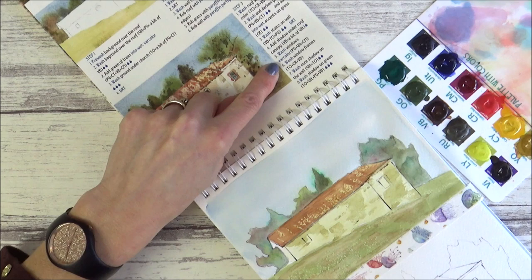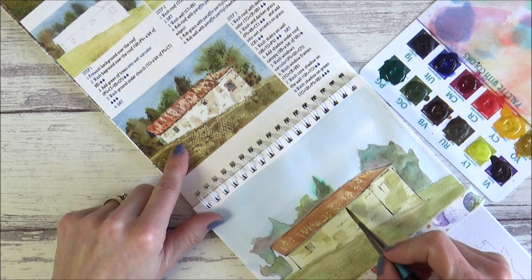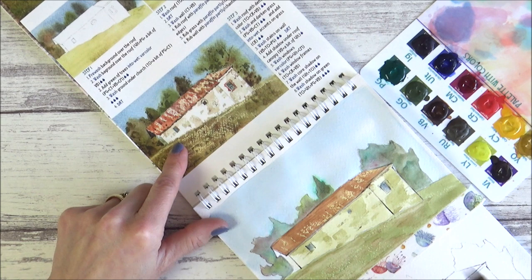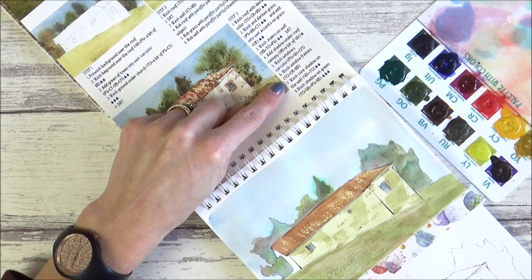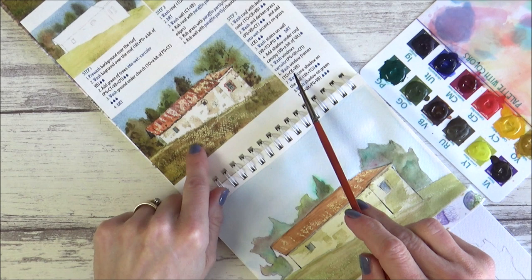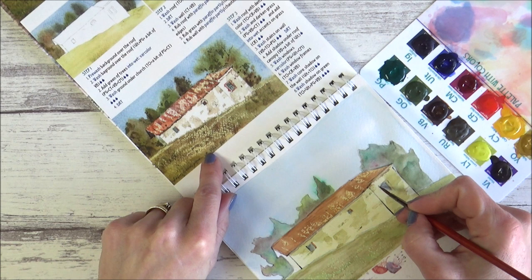The next step says to wash the windows with variegated color — a mixture of viridian, ultramarine, and alizarin crimson deep. I mix these up and tap them in, trying to vary the colors a little with the corner of my flat brush. I do seem to have a bit of trouble getting colors dark enough — maybe I'm adding too much water, but that's something to improve on. After that it's time to wash the window frames — again a three-color mix of yellow ochre, cadmium red, and burnt umber — and I'm going back to the small round paintbrush from the kit for this more detailed area.